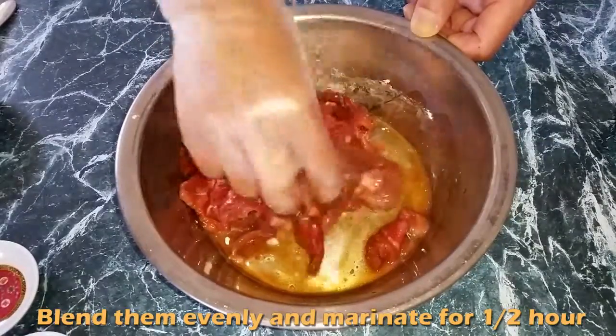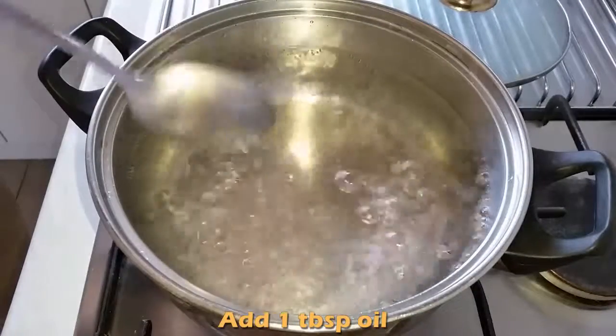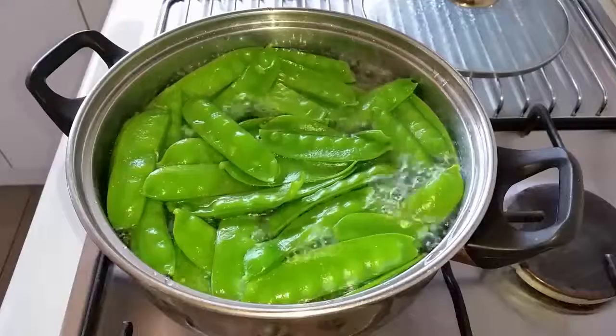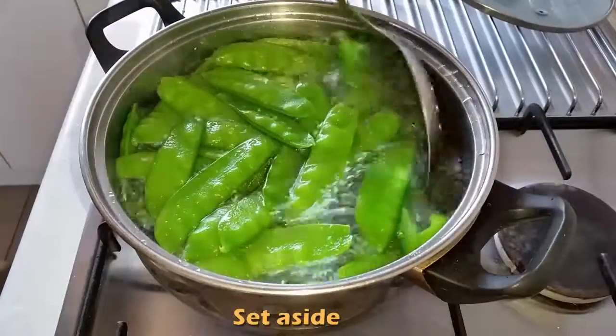Then, I will boil the snow peas and carrots. Firstly, add 1 tablespoon oil into boiling water. Then add the snow peas and blanch for about 1 minute. Then set it aside.